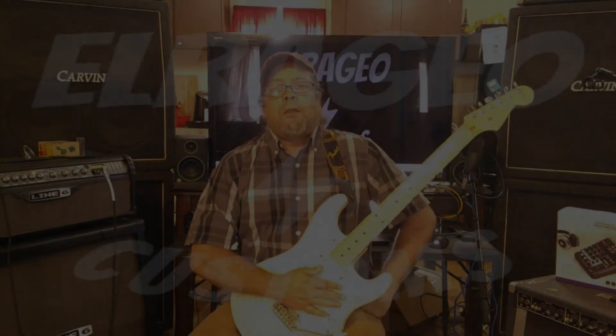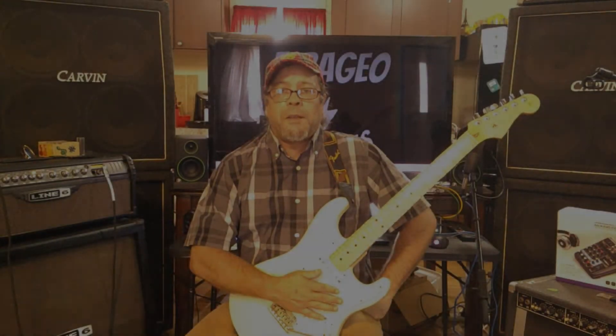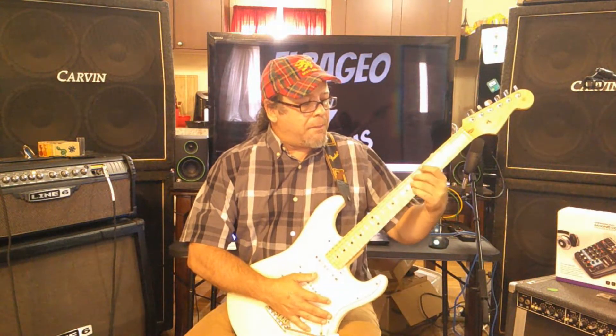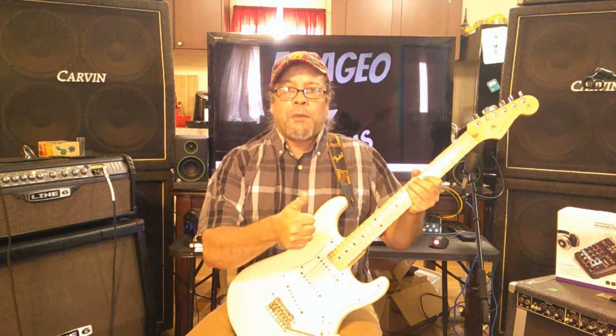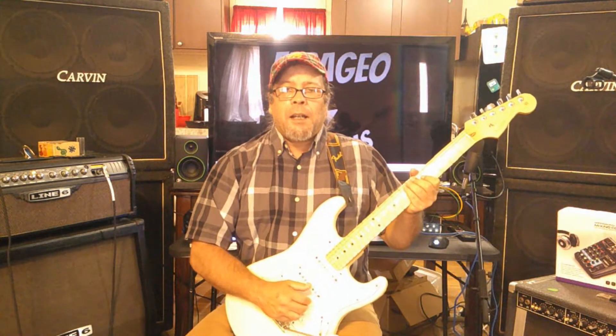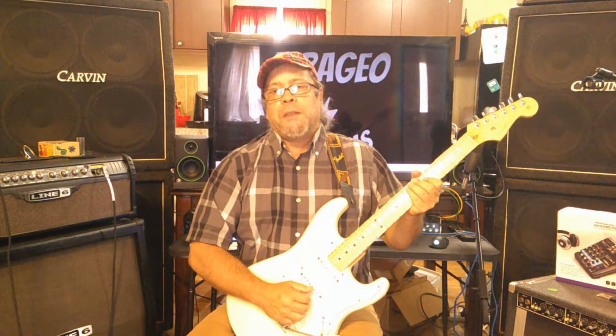Hello YouTube, welcome back to the fingerpicking bootcamp series. If you haven't already watched Part 1, now would be a good time to do it because we're going to expand on that lesson. We're going to use the exact same pattern but add another bass note, incorporating another string for the thumb to bounce around on. When we're done with this bootcamp series you're going to have a very nice, full, fluid piece to play.